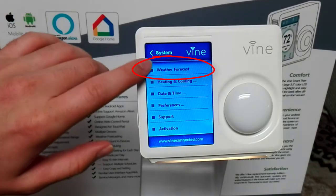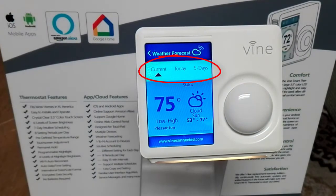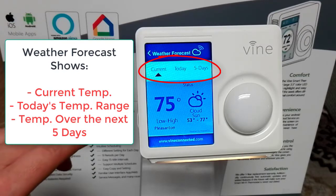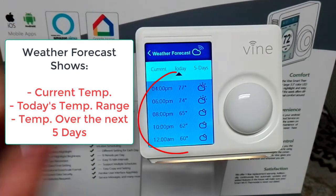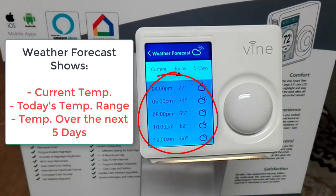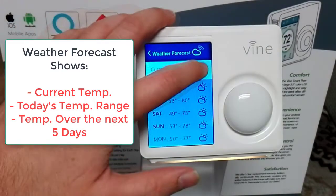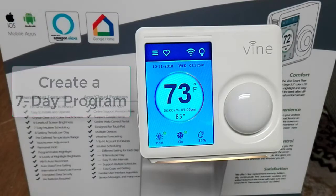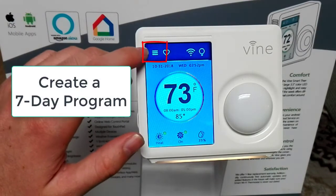One feature includes the weather forecast, which shows the current temperature, today's temperature range, and the temperature over the next 5 days, so you can be prepared for programming and also know what to wear before you go outside. The weather forecast feature can only be activated once you have registered your thermostat with your phone.